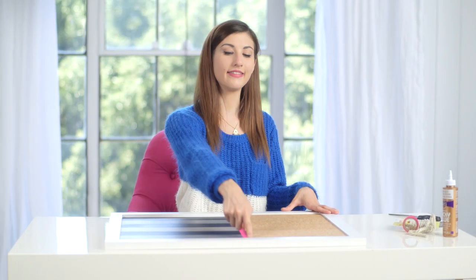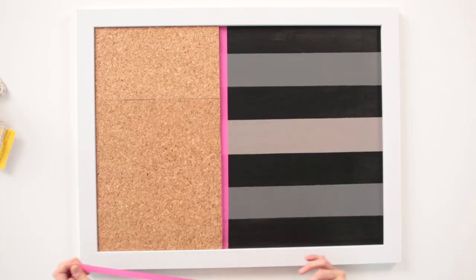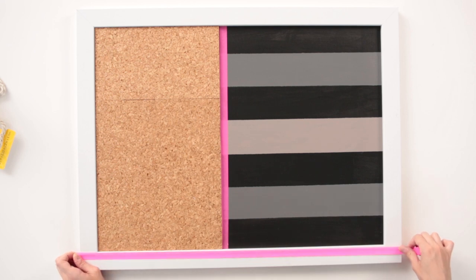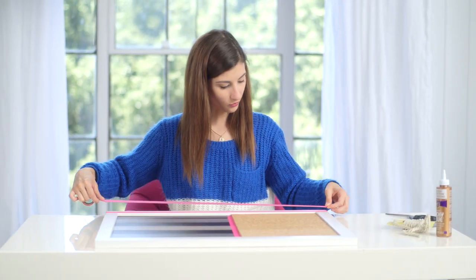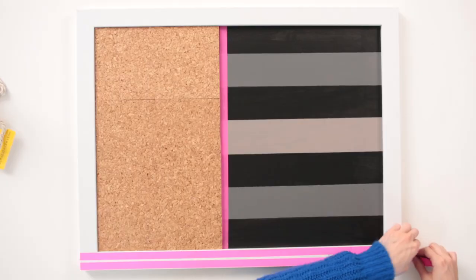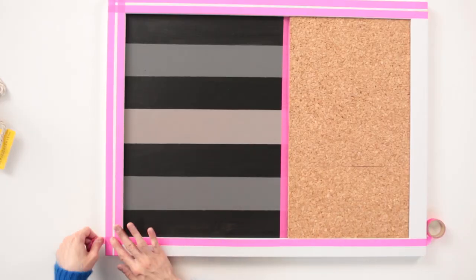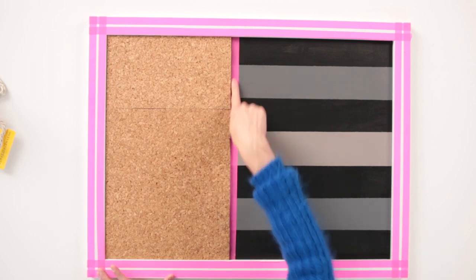So now to tie in the tape, I'm gonna add some more of it along the edges of the frame because I think that will look really cool. I'm gonna leave a little stripe of white like that, and I'm gonna do that all the way around the frame. Now we have two different patterns of stripes mixed together on our chalkboard corkboard, and I love that I was able to tie in that pink with the rest of the frame. All that's left to do is clean up the edges a little bit, and then I can go hang it in my room.